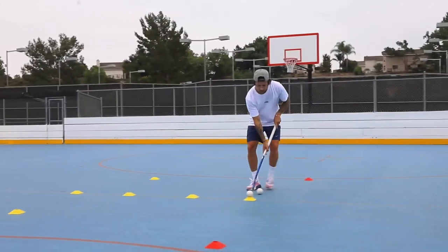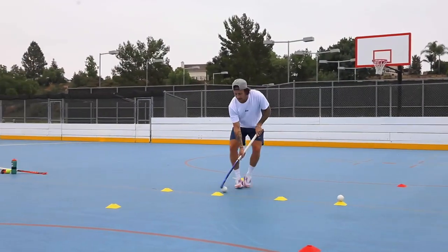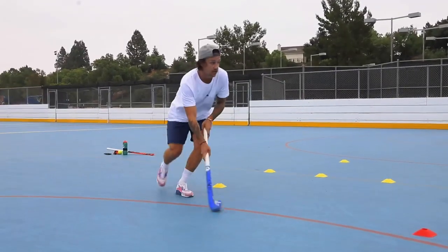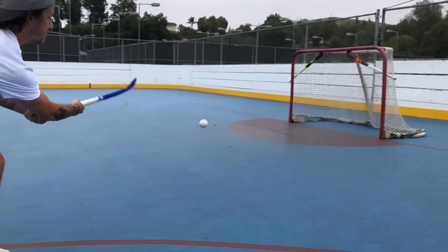So just to start with, we're going to bring the ball back, back, back. When we get here we're going to open the face, accelerate to the red cone and shoot to the far post.